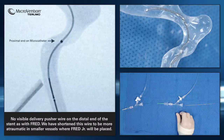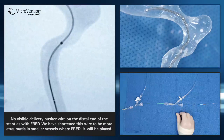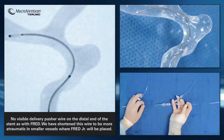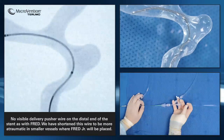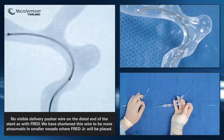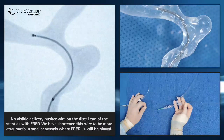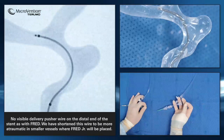You will note that there is no delivery wire extended beyond the distal tip of the stent. When anchoring the stent distally, make sure that you give yourself enough room to position the device across the neck of the aneurysm by pulling back the microcatheter.